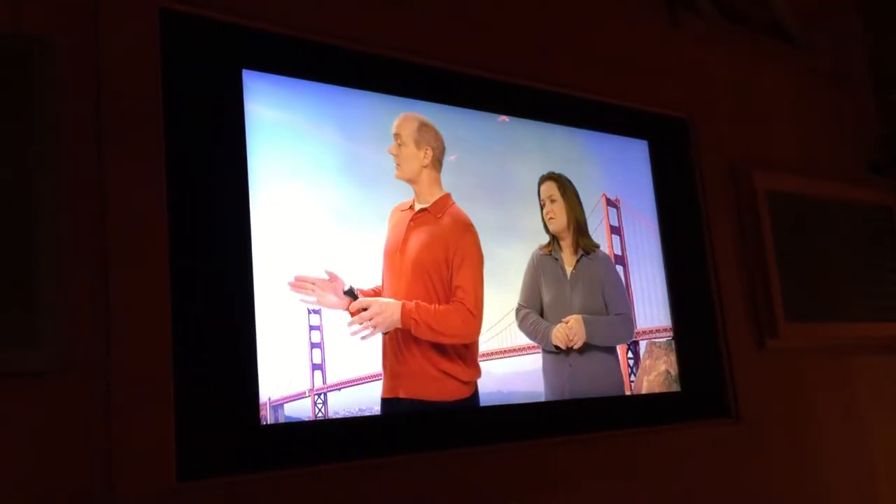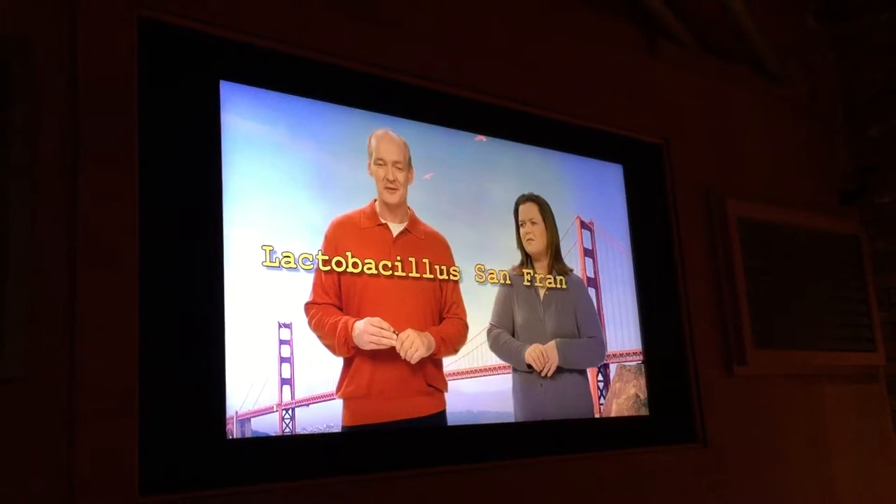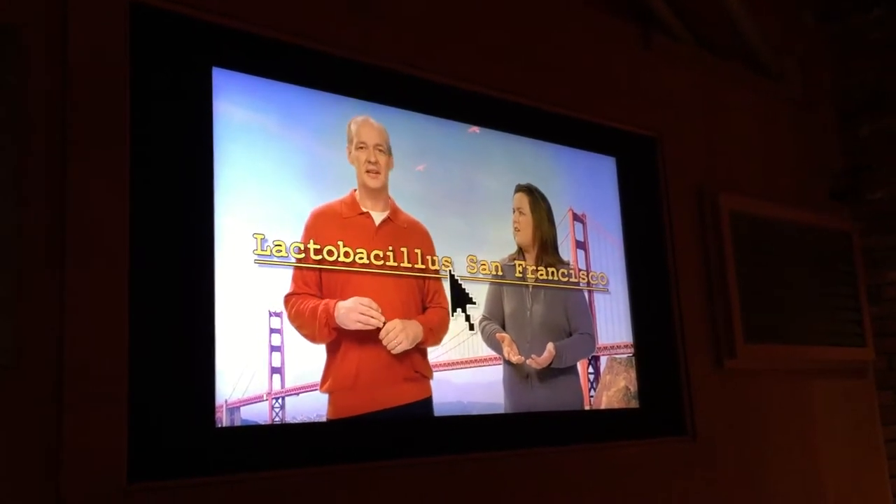Did you know that the strain of bacteria found in mother dough is Lactobacillus San Francisco? How did you know that? Internet. Hey, can we watch them bake something? Oddly enough, that's what we're here for. Great.